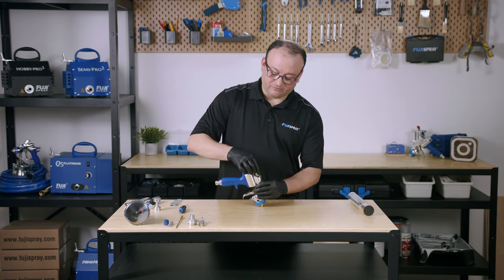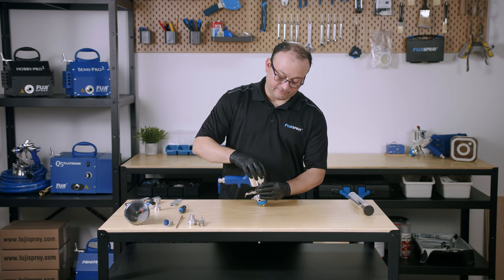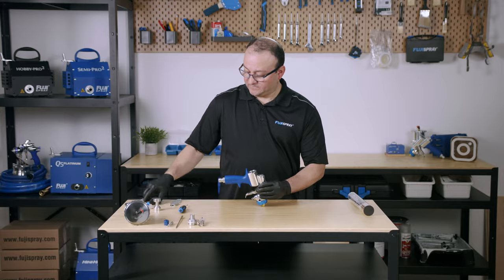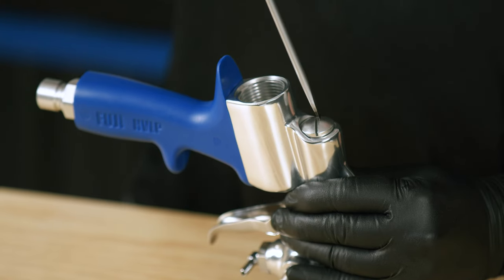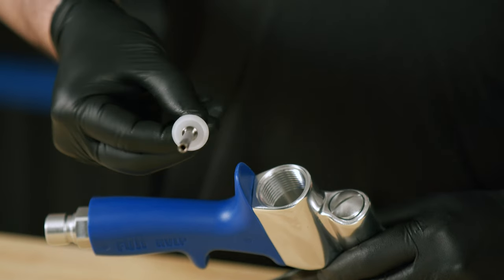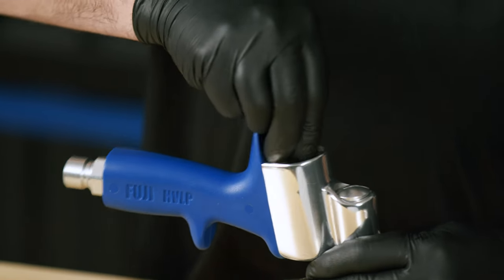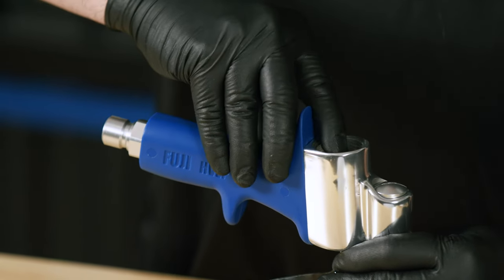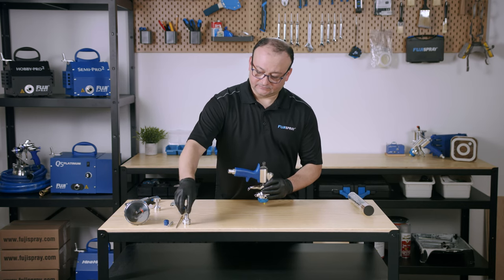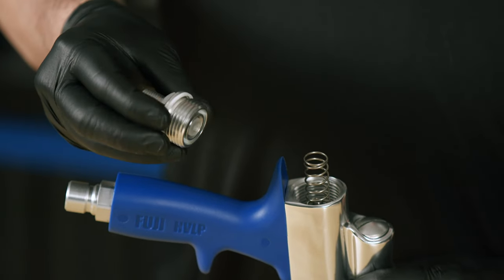We're going to put the rear components in now. The barrel plug goes back in place — get your flat head screwdriver. Next we're going to get our spindle valve and push it all the way through, then the spindle valve spring, and the fluid screw nut with seal.